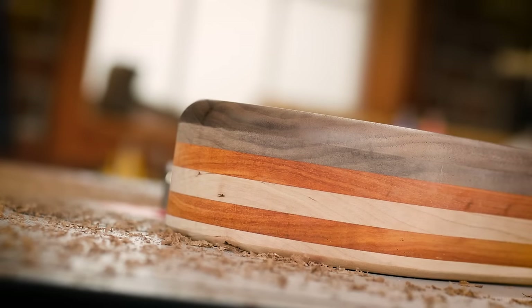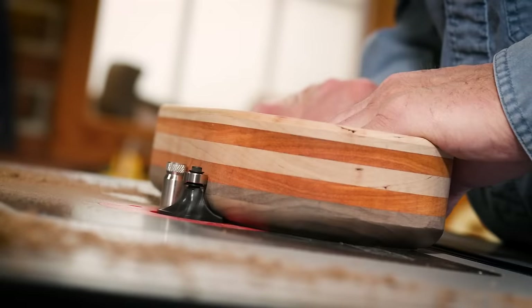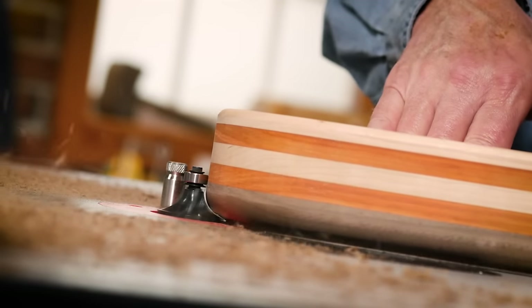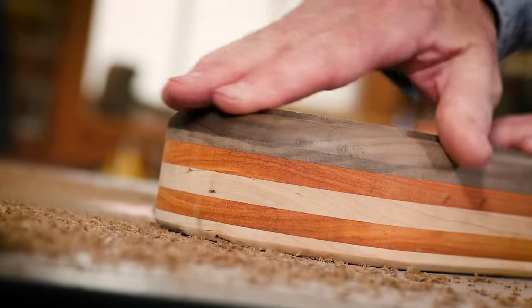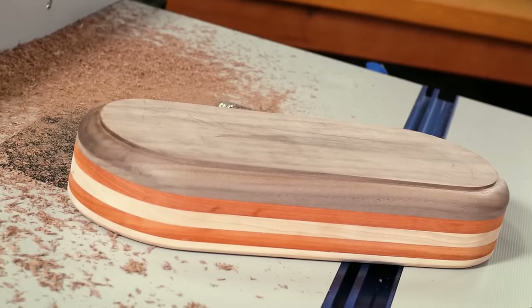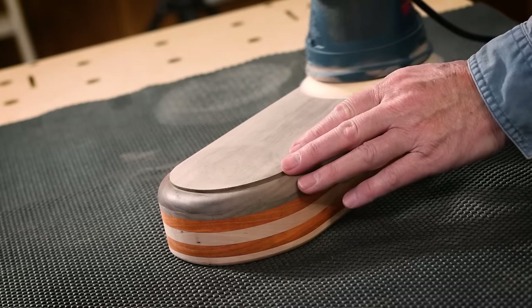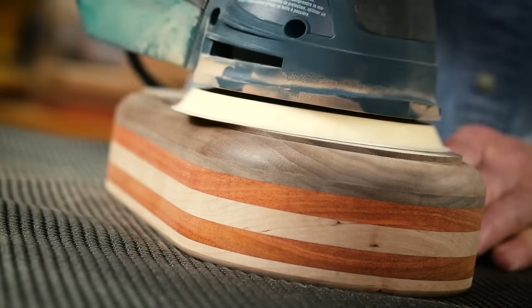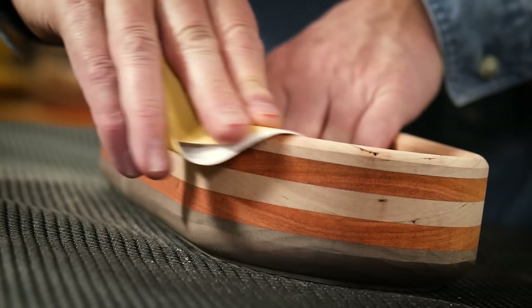Sometimes a roundover is the look I want. But to achieve a shoulder, simply raise the bit, and again I'll do this in more than one pass to arrive at the desired shoulder. It seems like we're never done sanding, but we are getting close — a little bit of sanding with the random orbit sander and some hand sanding to smooth the roundovers to perfection.